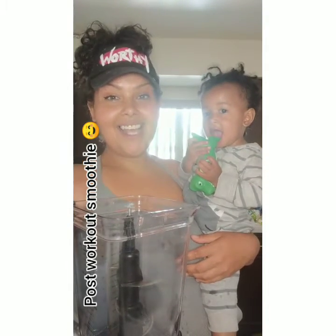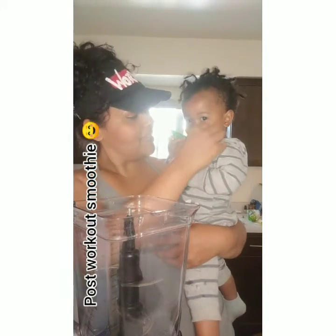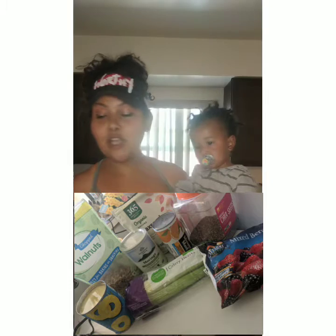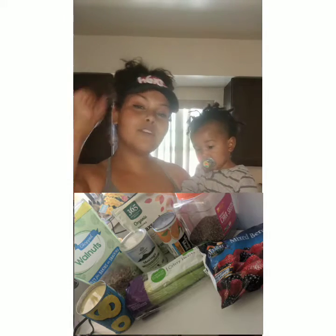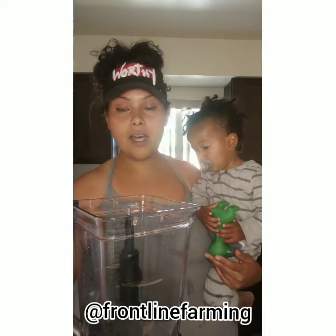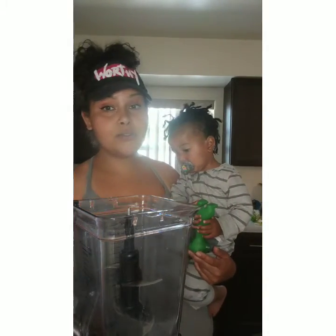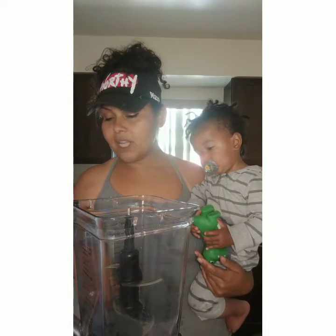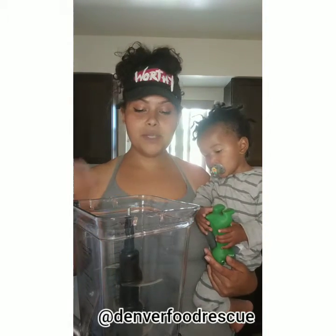Hey, it's your girl Ja and John, and we're going to be here making a smoothie today. We have some non-organic ingredients, we have some ingredients from the Dollar Tree. Shout out Frontline Farming, Power to the People, baby hooking your girl up with rescue produce from — shout out also Denver Food Rescue. And so yeah, let's get into it.